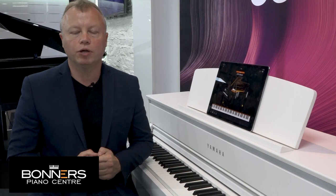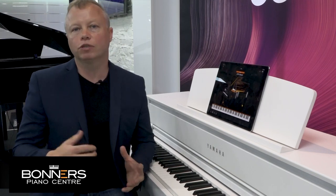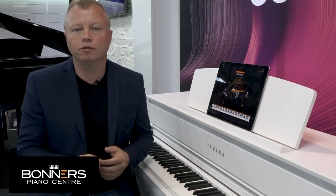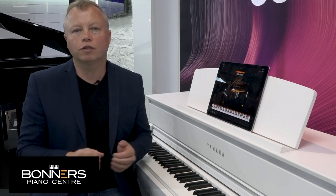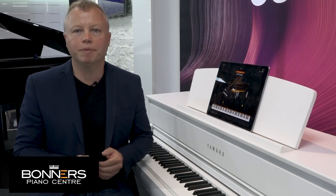If you're interested in purchasing a new digital piano, check out Bonner's website — you'll find links in the description to this video. We offer lots of different package options for the CLP775, including the piano on its own and various combinations with piano stools and headphones. We also offer a delivery service where we can install and build the piano in your home, leaving it ready to play. If you need any more information, please get in touch using the contact details below. I hope you've enjoyed it — please visit our stores or give us a call to discuss digital pianos. Thanks very much for watching and I'll see you in another piano demonstration video.